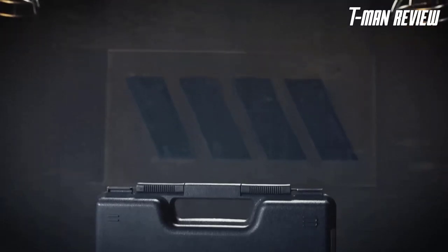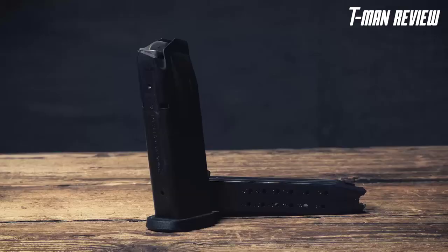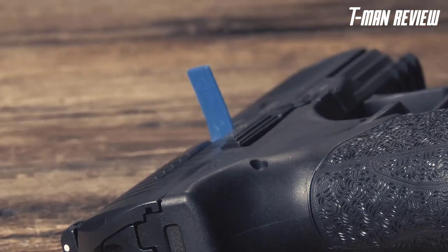The PPQ-45 is at its heart a PPQ, so you get phenomenal ergonomics in the grip and the angle of the grip to the slide. It's got the PPQ trigger, so it's going to be extremely easy and fun to shoot. The PPQ-45 comes in a foam-lined hard case with two 12-round magazines, a chamber flag, a detailed instruction manual, and a DOJ-approved lock.